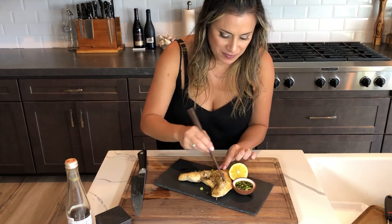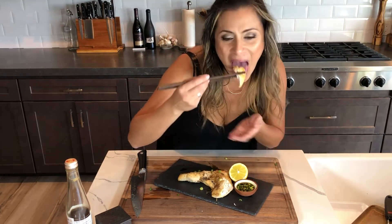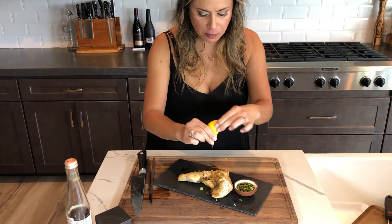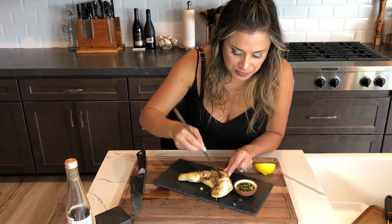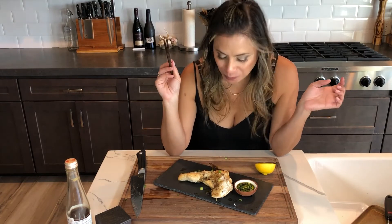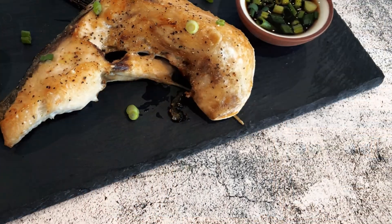Okay, here's my favorite part of the video — I get to eat. Mmm, I forgot to put the lemon. Let's try that again. So delicious! If you try this recipe, please let me know — I'd love to hear from you all. And don't forget to subscribe. Thanks again, and I'll see you soon. Bye!